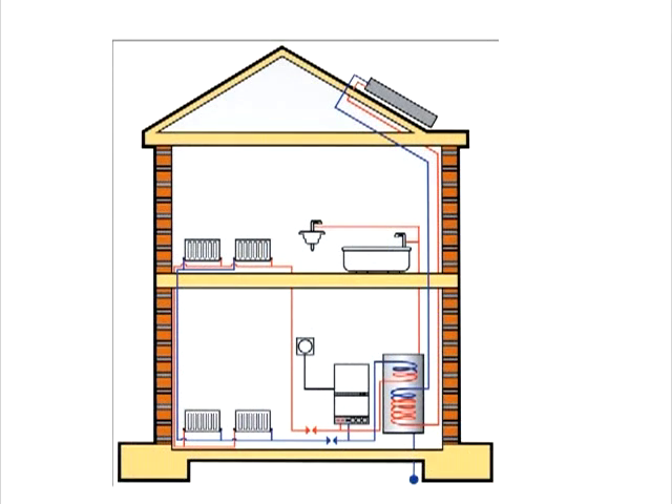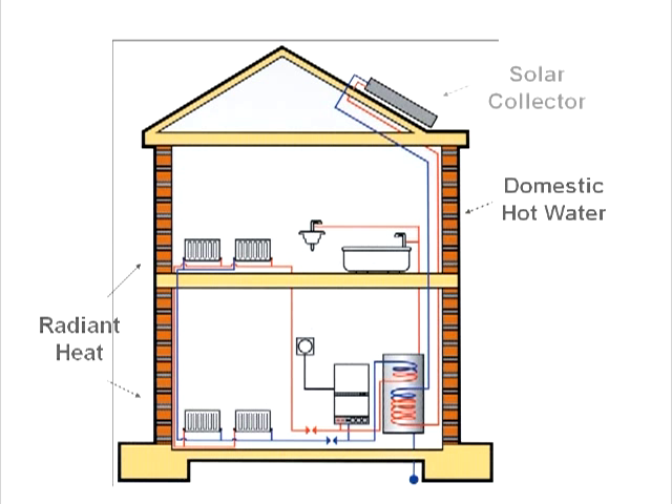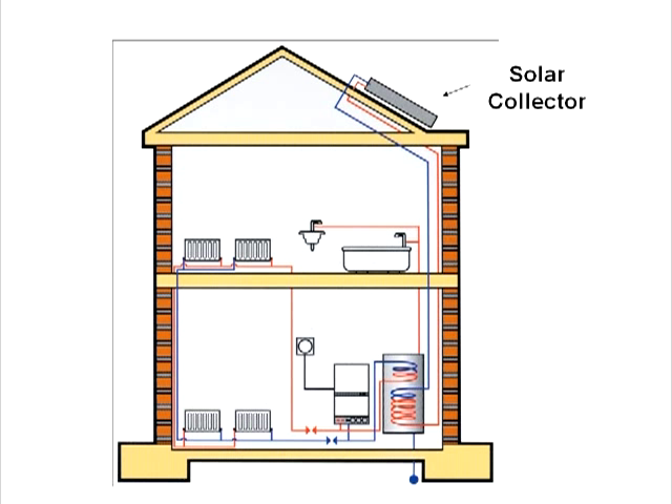Let's first look at the way this solar collector works. The typical use is for domestic hot water. It is also used to supplement space heating, as seen here in a combination system. In any case, the solar collector is placed in a sunny location to heat up a water-propylene glycol solution, which circulates through it and then to a heat exchanger in the hot water tank.